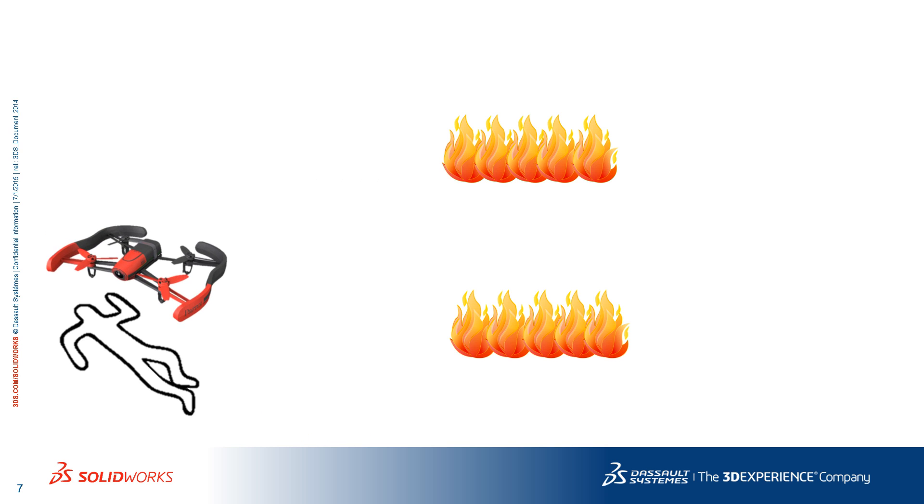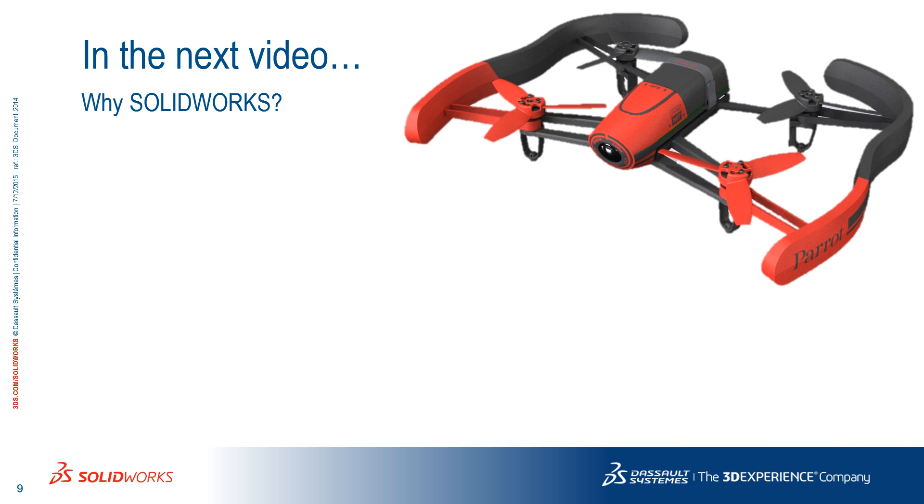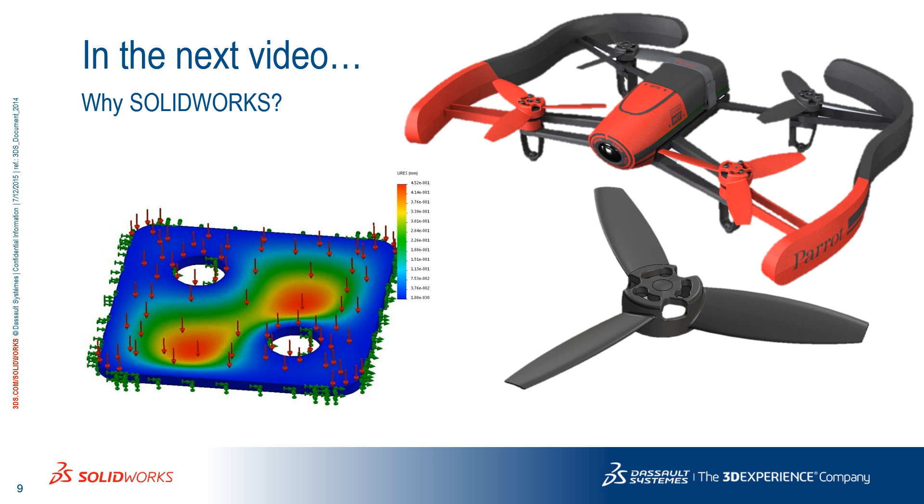In the next video, I will talk about the various ways in which you can use SolidWorks to build your drone efficiently without spending too much money on prototypes. Parrot's Bebop drone, which you have seen throughout this video, will serve as my model. From testing a component's resistance to loads, to designing and modeling the propellers, and everything in between, these insights should help you build a competitive drone.